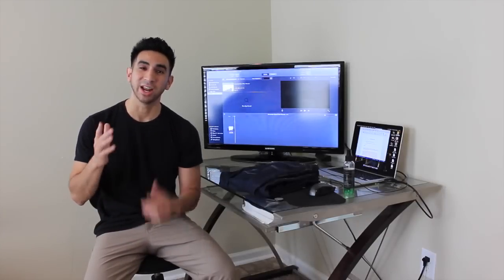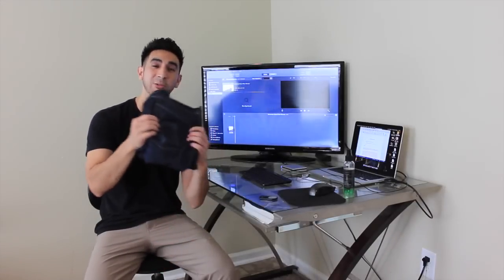What's up guys, Nate here with SimpleManStyle.com and today I'm going to be showing you how I wash my raw denim. Check it out.